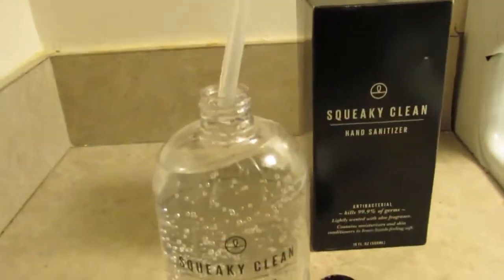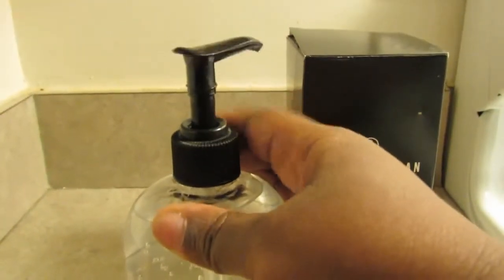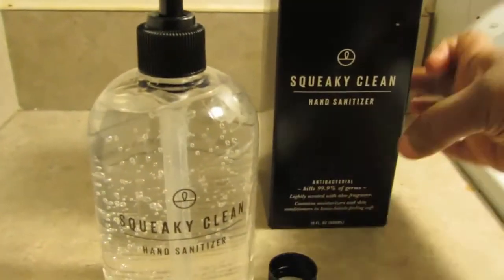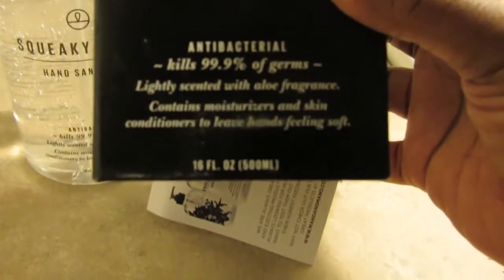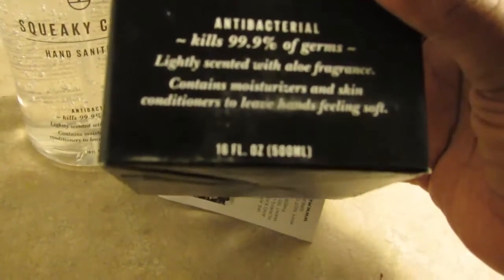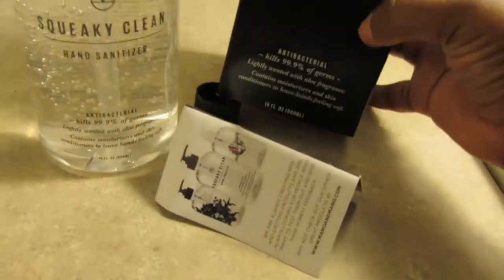Let's see — might want to put the pump in. I can do this with one hand. Awesome. Let me see what you're about. Lightly scented with aloe fragrance, contains moisturizers. Nice. And skin conditioners? I don't know, maybe I need to touch it. Just a little bit, just to see.